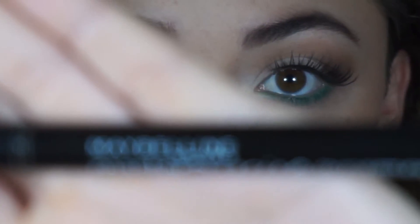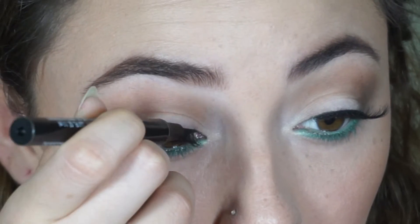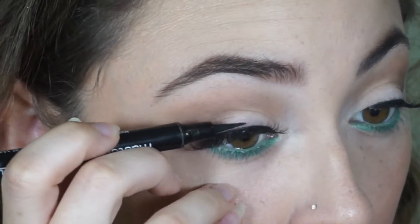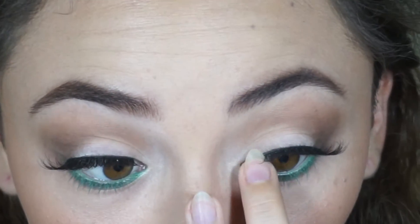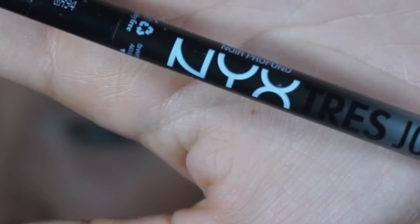Taking the Maybelline Master Precise Pen, I am going to use it to hide the lash band. If you guys want to add a wing, you guys can definitely do that. Taking the NYX Tres Jolie Eye Pencil in Black, I am going to use it to tightline.